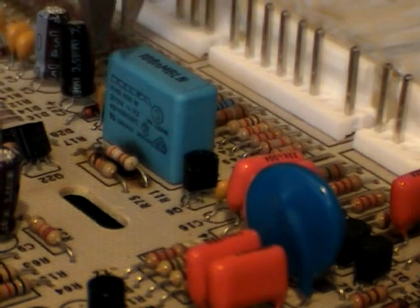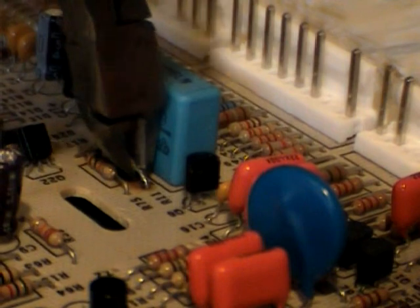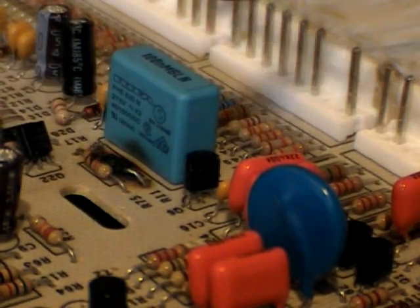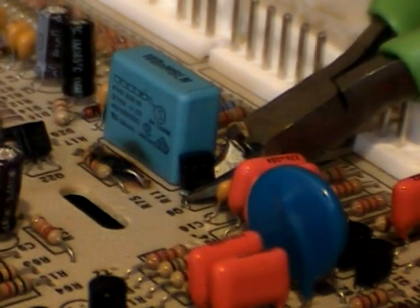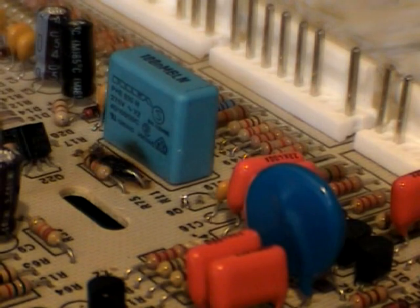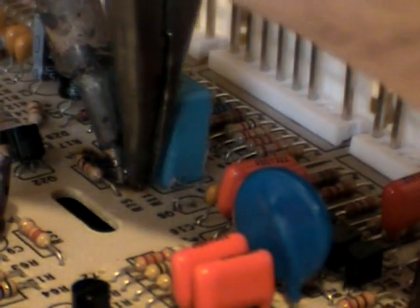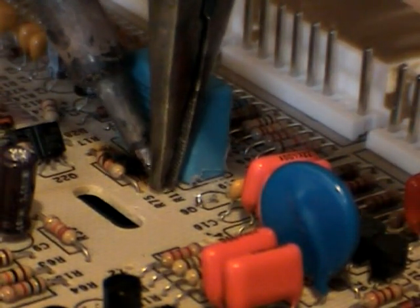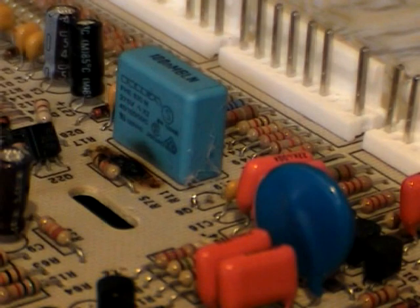We're going to clip the R11. Now mine is a good resistor, it's already been replaced, but on yours you just clip the leads and it falls away. When you clip the Q6, we'd like to have some leads left for our needle nose to pull. For the R11, we will take and heat up the lead and pull up. Once the lead gets to the temperature of the melting solder, you can just pull it up like that.